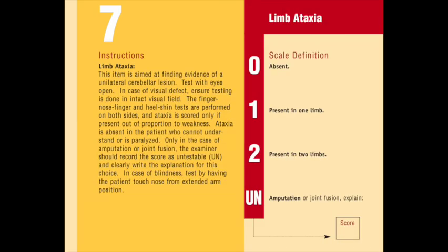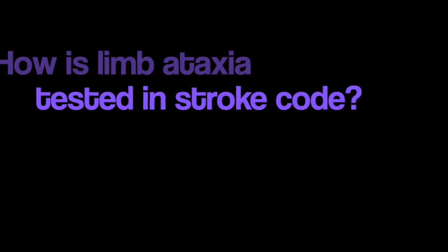This section is scored on a scale of 0 to 2. A 0 is given to an individual who has no ataxia. A 1 is given to an individual who has ataxia involving one limb, either the arm or leg. A 2 is given to an individual who has ataxia involving two limbs. How is limb ataxia tested in stroke code?